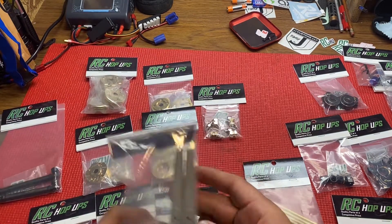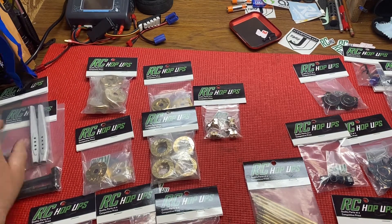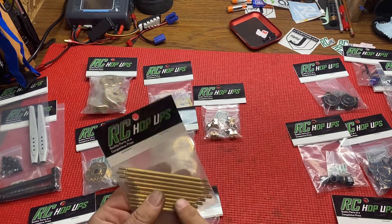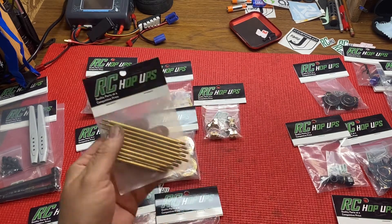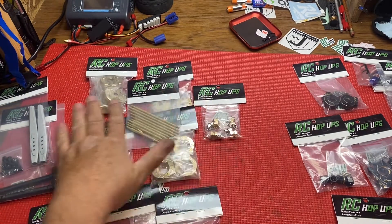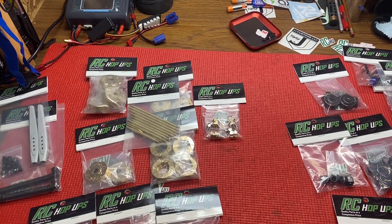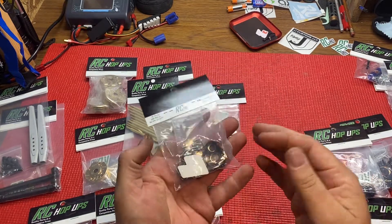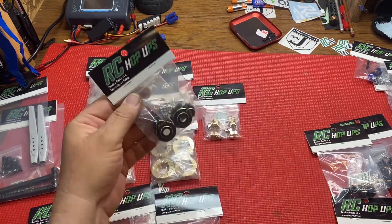He's got rift rear arms, rift drive shafts so you can get a metal one so you don't break them. He does have a ton of SCX6 product, and SCX24 brass which I'll be showing in a whole other video on just that because I got some stuff for my SCX24. Brass links for the SCX10-3 - all this is interchangeable.